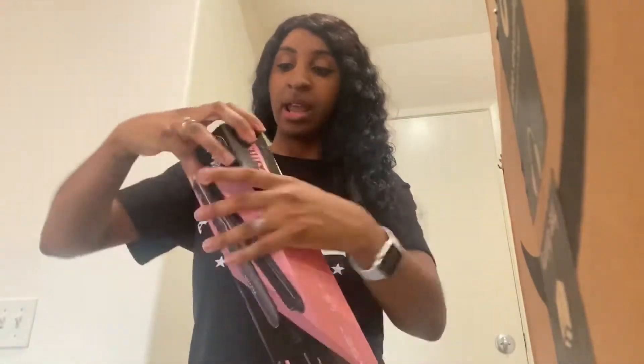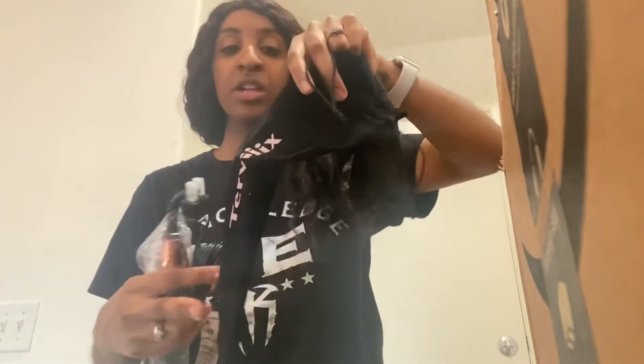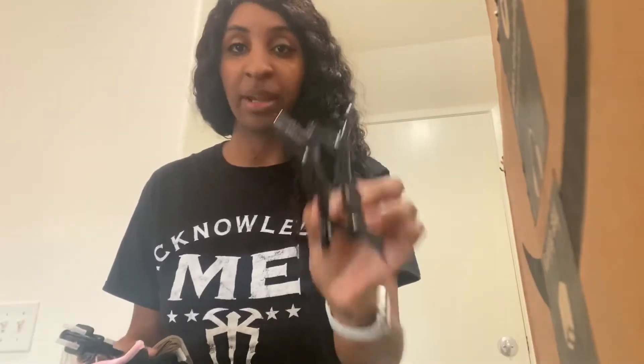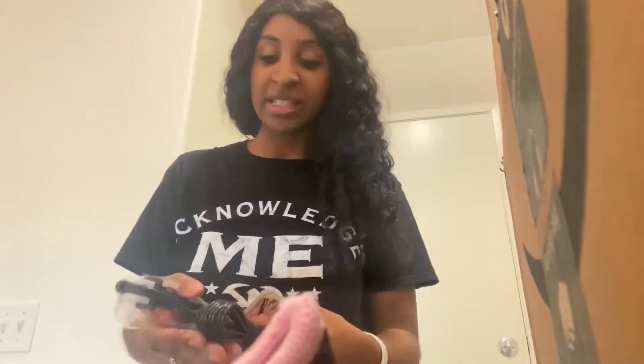Going ahead and opening it right now. Right out of the package, I love it so far. It does come with a glove, and it comes with a little bag that says Terviiix — super nice so you can store away your flat iron. It also comes with two clips so you can put your hair up, plus an instruction manual card about the company.